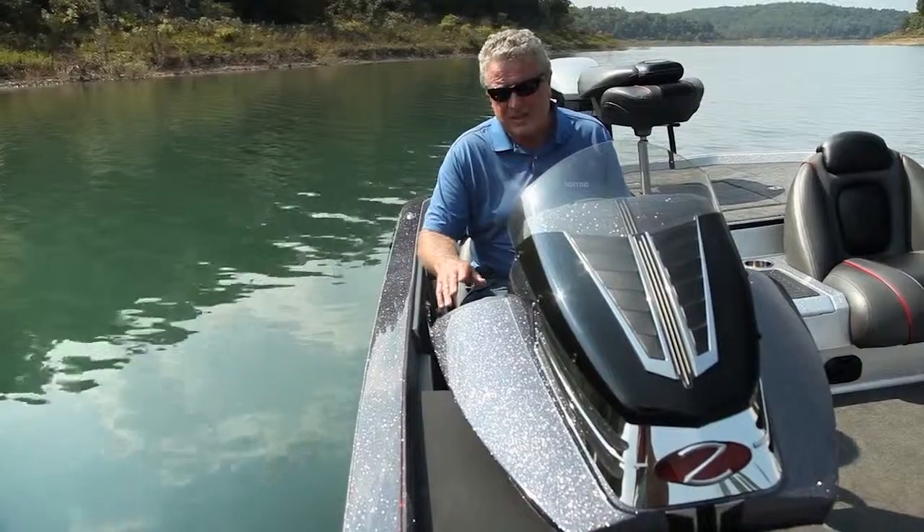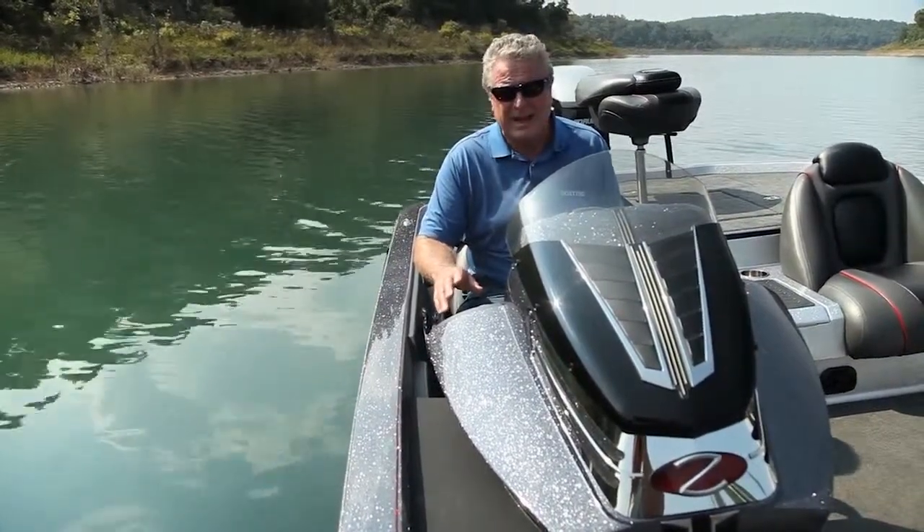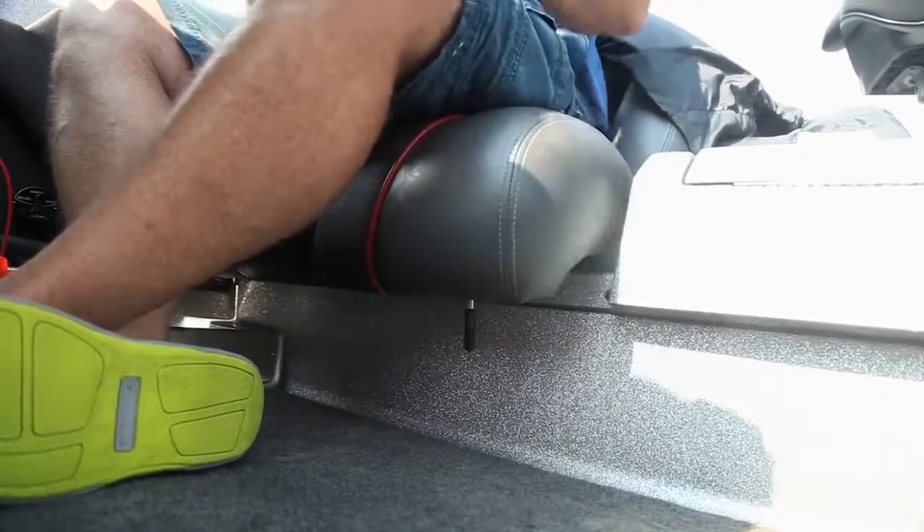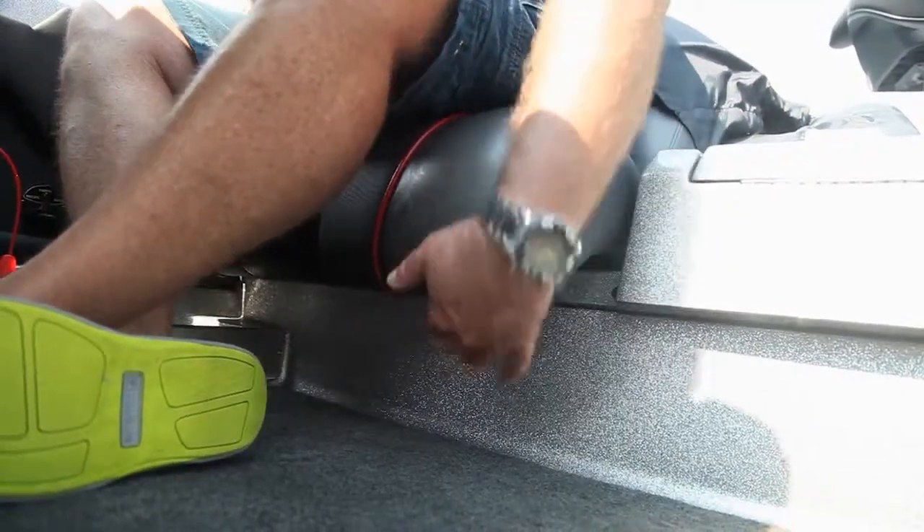We like the fact that the seats in this boat are all redesigned. They've got thick cushions and a nice resilient foam. Plus the captain's chair slides fore and aft to give you the ideal leg room.